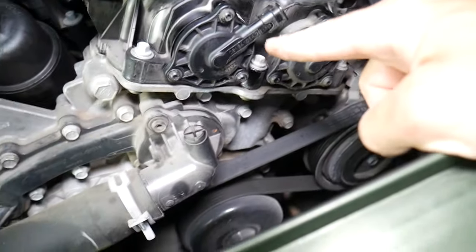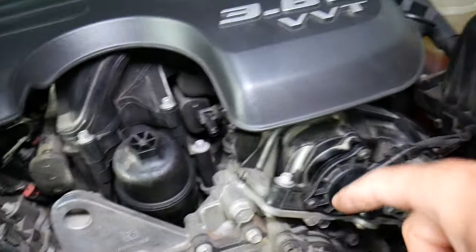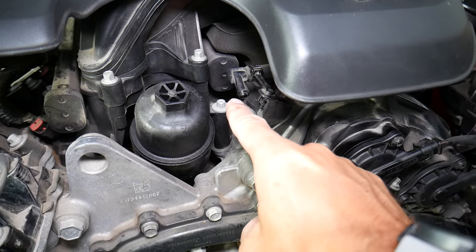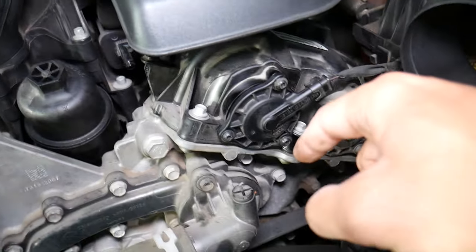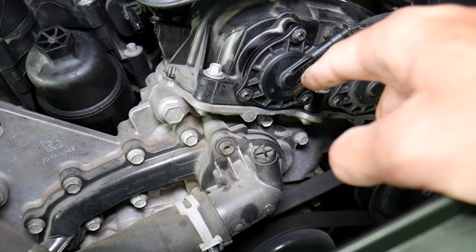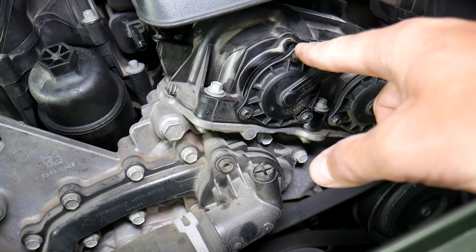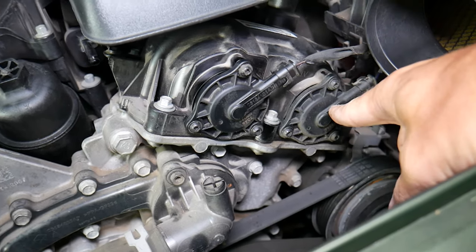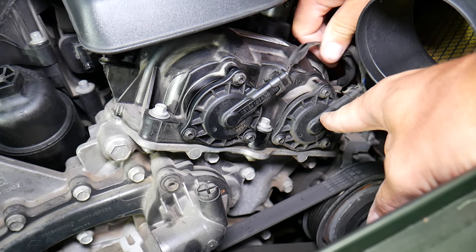We need to find bank two — right here is bank two. Sensor one is always on the intake side, and you can see right here that's where your fuel injectors and intake manifold are located — that's where the car gets its air and fuel from. This is camshaft actuator one bank two, and this is camshaft actuator two bank two, because this one is for the exhaust side.